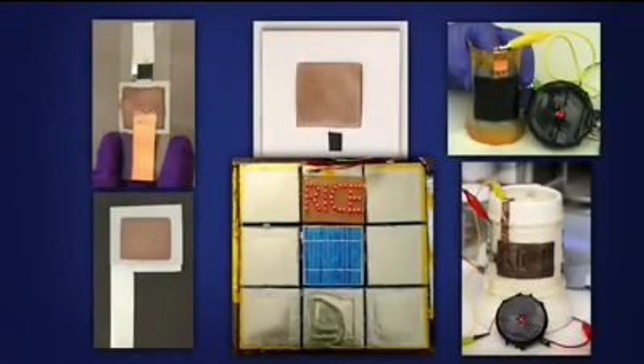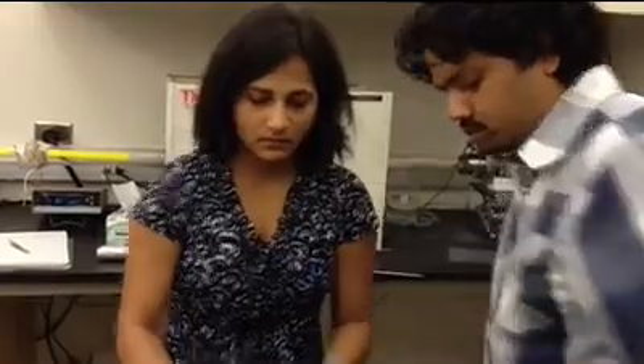What it means is that now we have the flexibility in the choice of substrate and shapes of batteries. We can make paintable batteries on practically any materials such as metal, glass, ceramic, or plastic, and also on surfaces of different geometric shapes. So basically using this approach, we can convert any object or a surface to a battery.